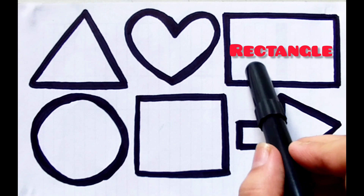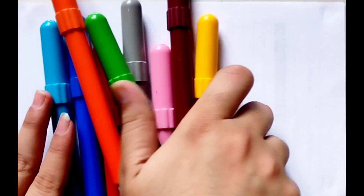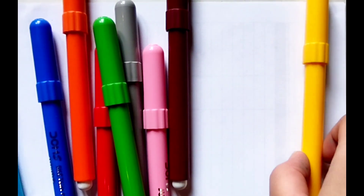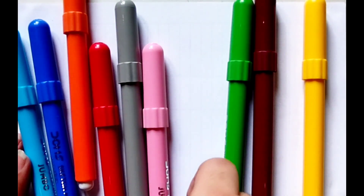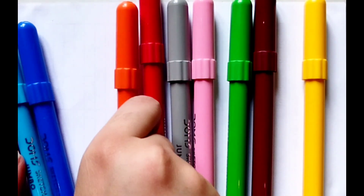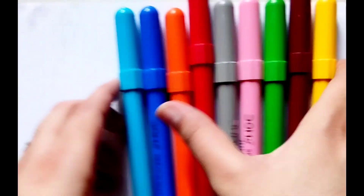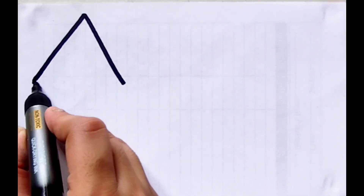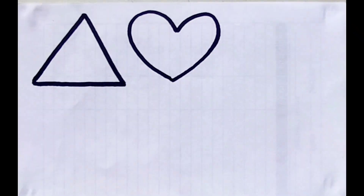Triangle, heart, rectangle, circle, square, arrow. Hello guys! Let's learn some colors: yellow color, brown color, light green color, pink color, gray color, red color, orange color, blue color, sky blue color. Let's learn to draw some shapes: triangle, heart.